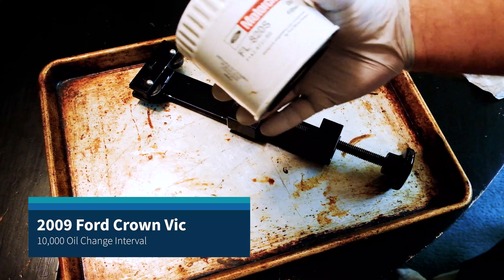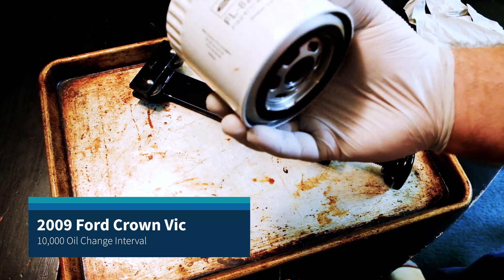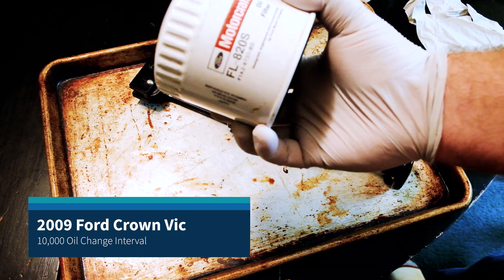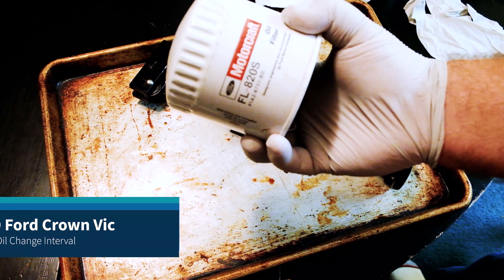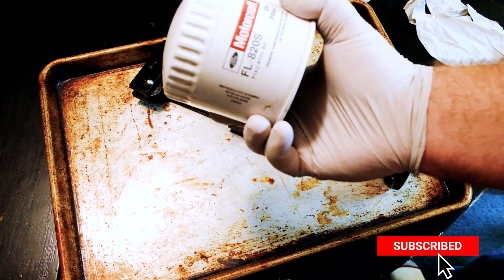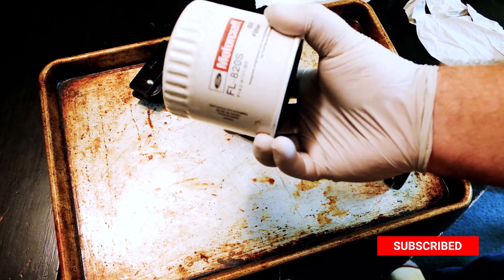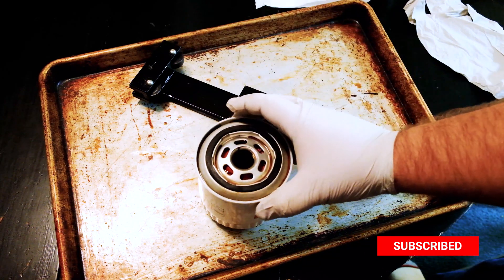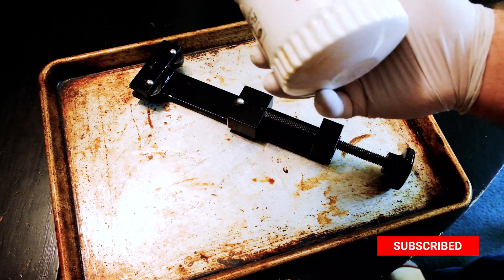Right now we've got the Motorcraft 820s. There are a lot of reports on bobistheoilguy.com forums and across the internet that a lot of these filters are tearing, and some other Motorcraft filters in general are having issues. This one came off my 2009 Ford Crown Victoria with about 10,000 miles on it. I forgot exactly which oil I ran at the time, but I'm going to cut it open to see how the media held up.